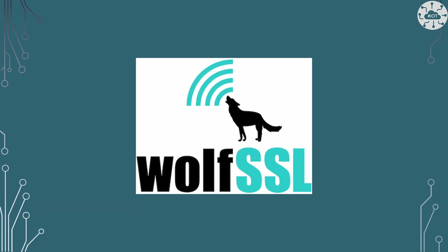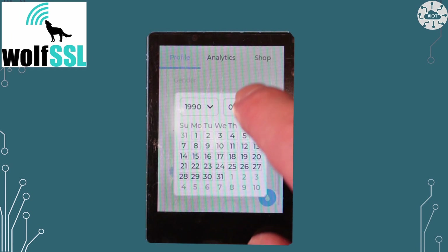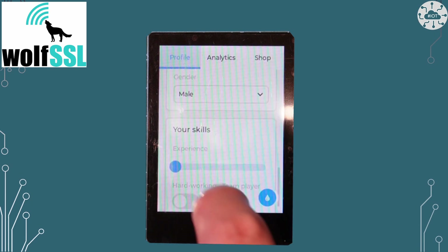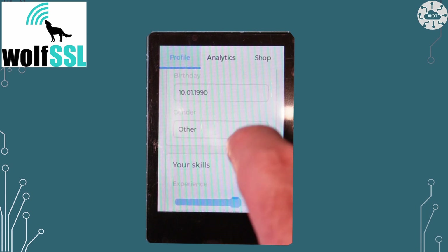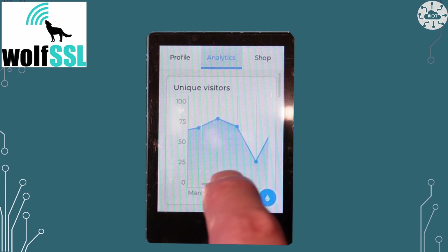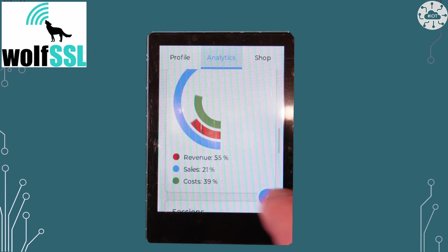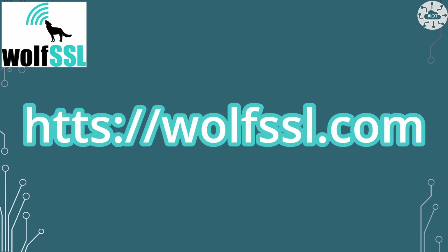This video is sponsored by WolfSSL. One of the use cases for this display, in my mind, is as an IoT device providing a UI that is communicating with services on the internet. For these types of use cases I'll need to secure the device and its communication. WolfSSL will be my go-to partner for these projects, using their library for securing boot and TLS communication. WolfSSL libraries are released under GPL version 2 license and are available for open source projects or commercial projects via a commercial support license. Go check out WolfSSL after the main video.